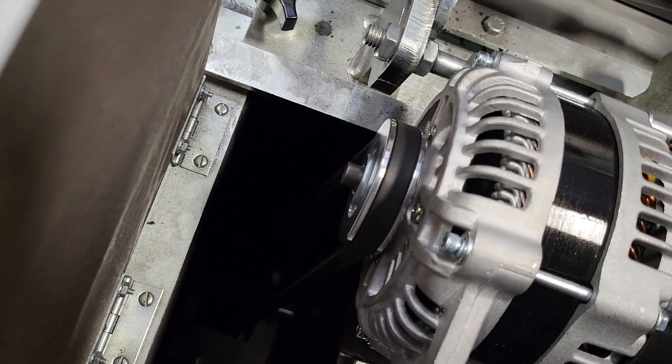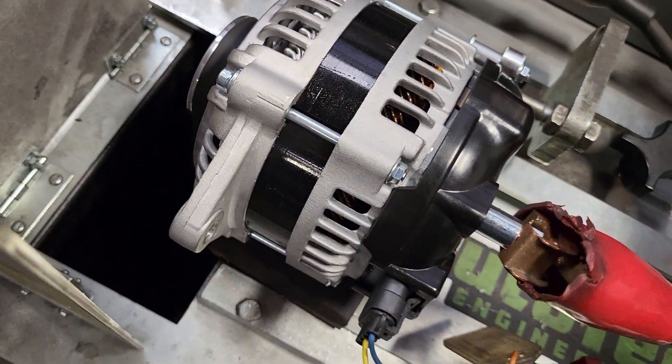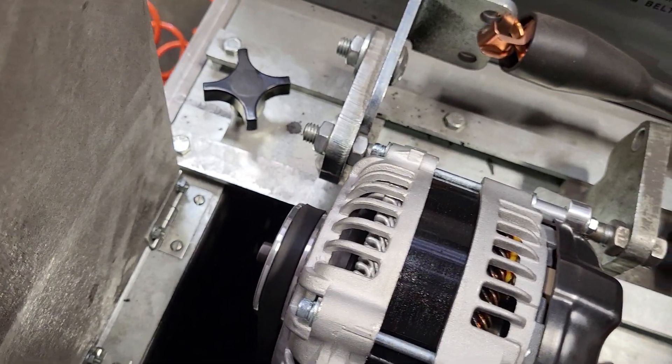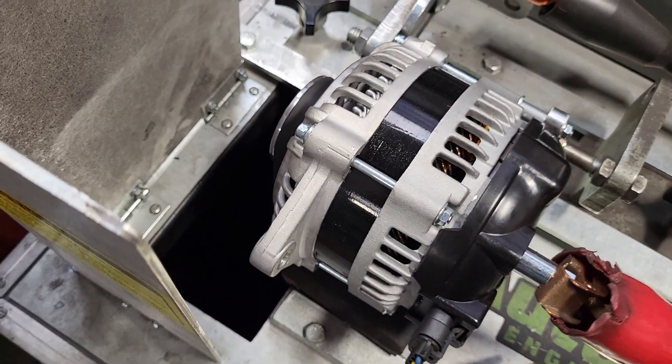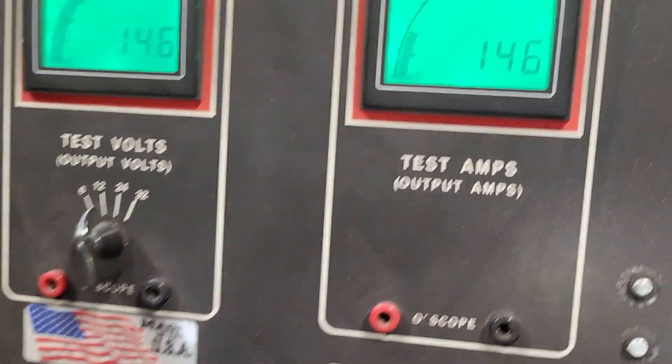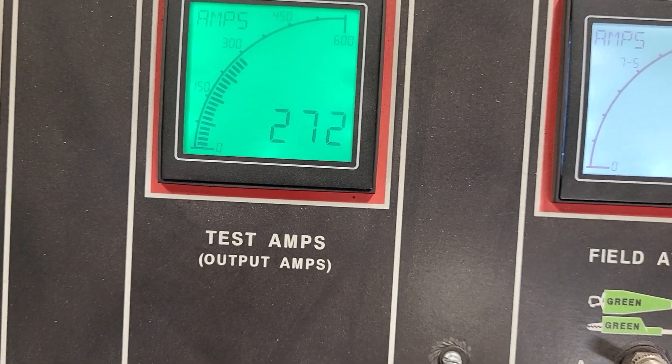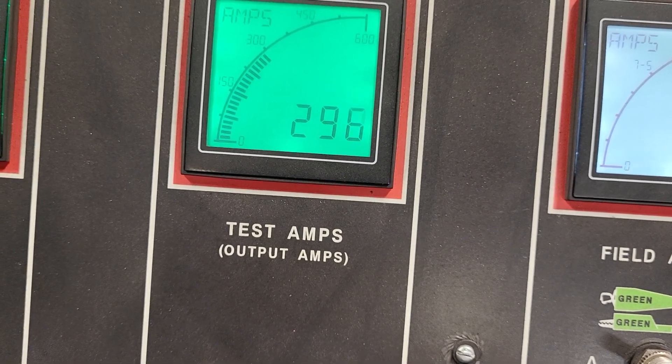At 14.6 volts again on the V-belt setup, picking it back up a notch — and not getting that belt squeal. That's realistic for a V-belt.